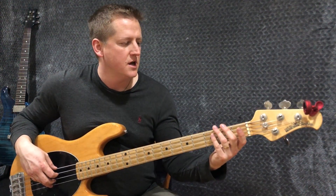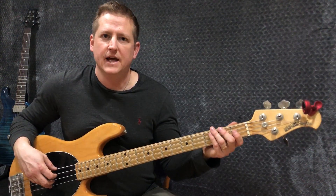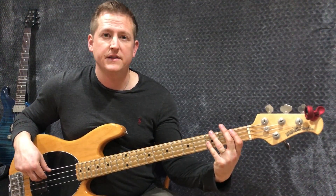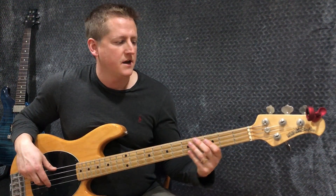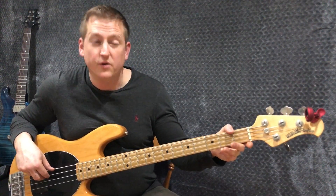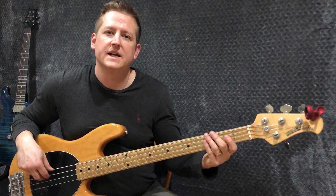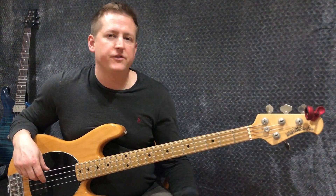Continuing with getting to know open position, what you're going to do is make yourself find the different letters. You're going to say F and find the two Fs, then C and find the two Cs. A, G, D — there's actually only one D — and E. You want to test yourself to be able to find any of those seven letters.